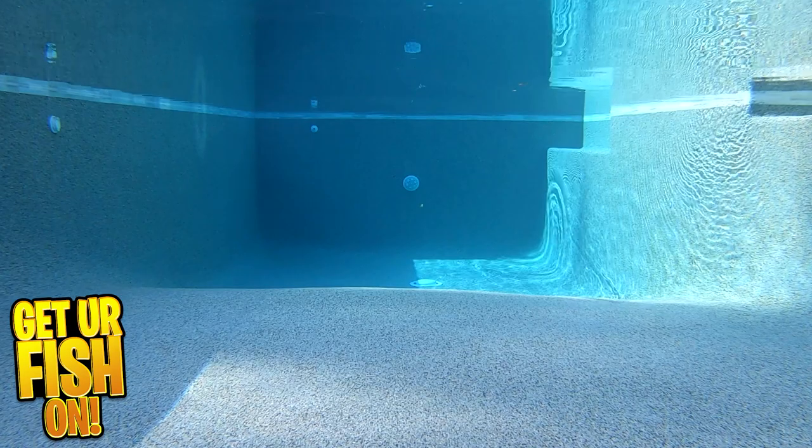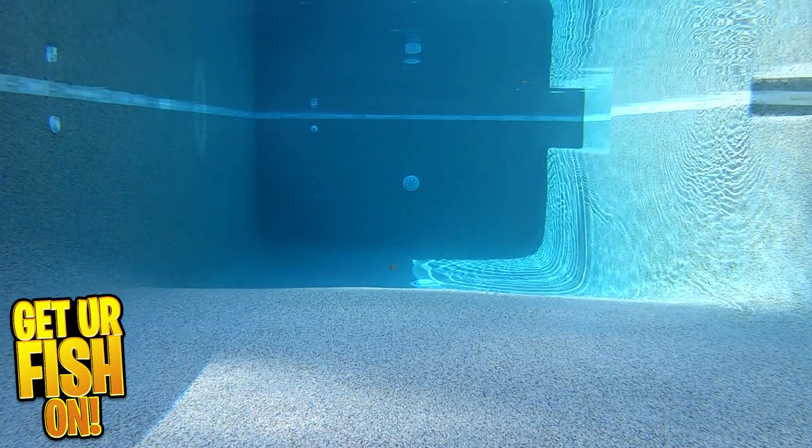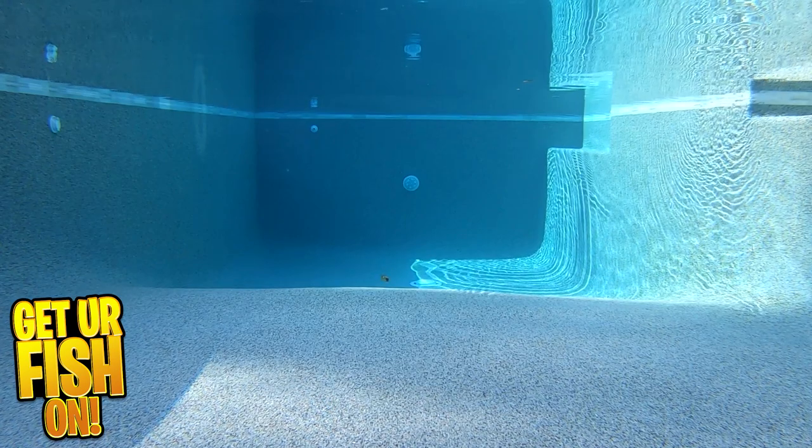It's a good option as a spinner bait, swim jig, bladed jig, buzzbait trailer, and more. Let me preface — it's a good trailer bait.